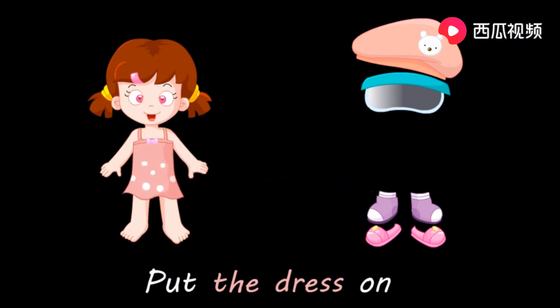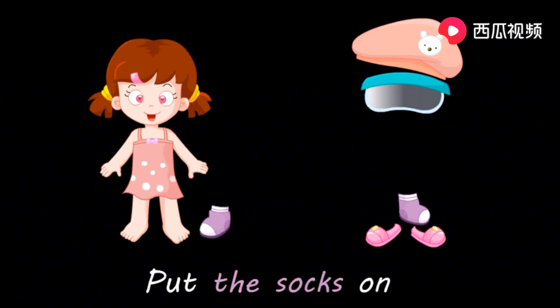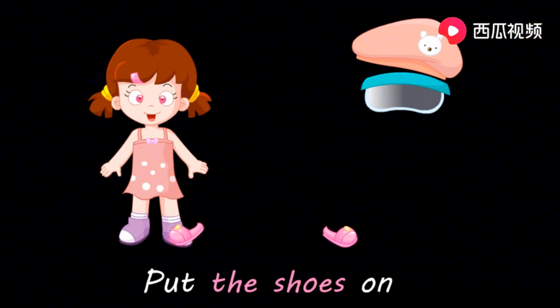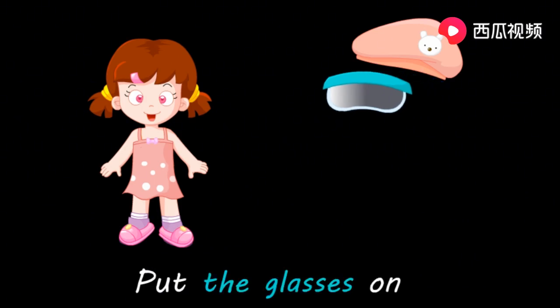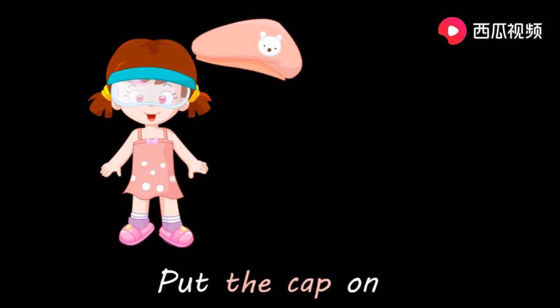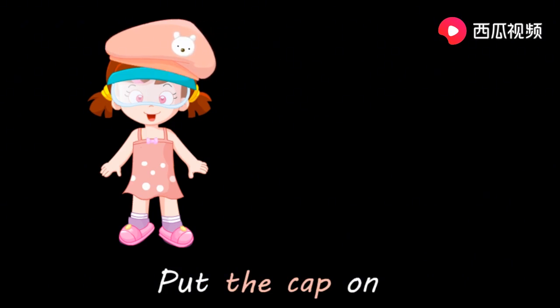Put the dress on. 穿好裙子。 Put the socks on. 穿上袜子。 Put the shoes on. 穿鞋。 Put the glasses on. 戴上眼镜。 Put the cap on. 戴上帽子。